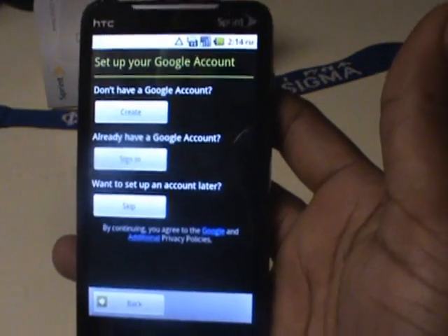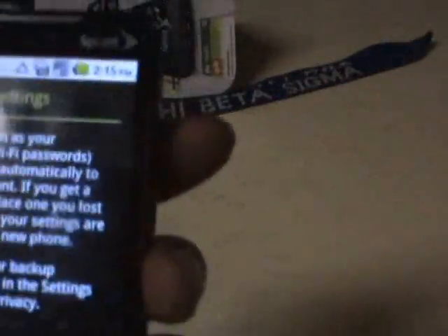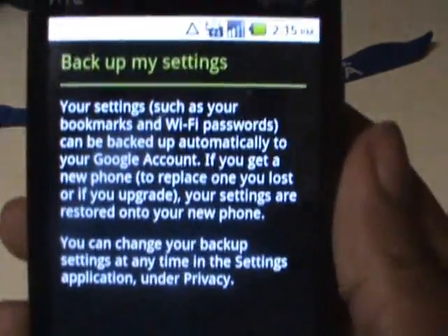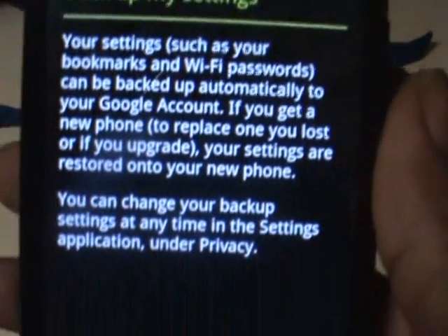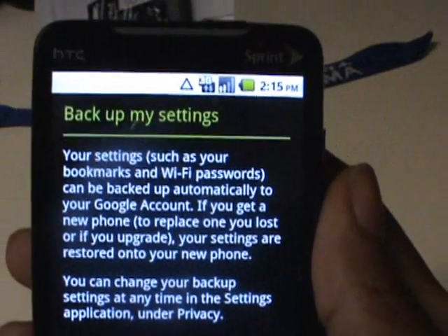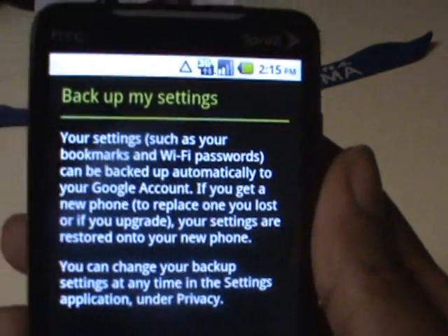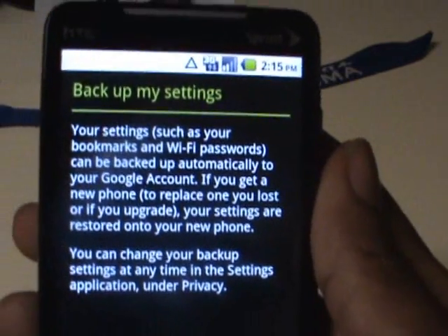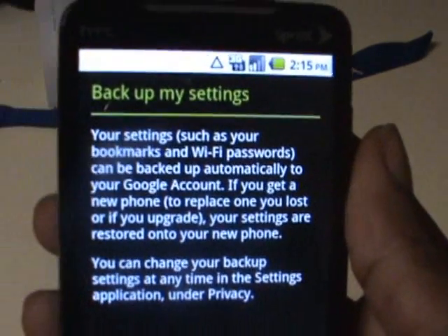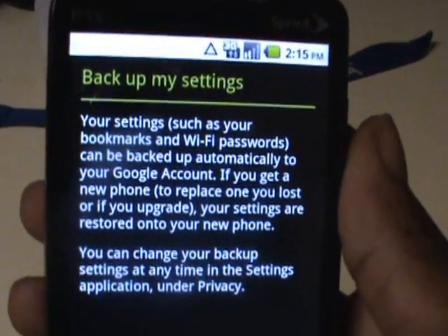I'm going to log into everything and get the general setup completed, then come back and let you see it once it's loaded up. One thing I notice during setup that's really nice: Froyo actually offers the option to back up your settings to your Google account. This is going to be great for people who reset their phones a lot, because once you log in, it transfers all your stuff over — really nice if you switch phones or keep resetting.